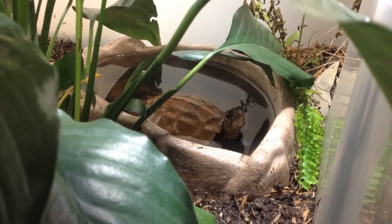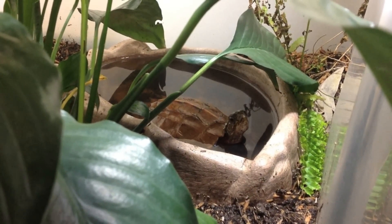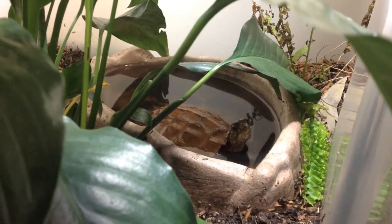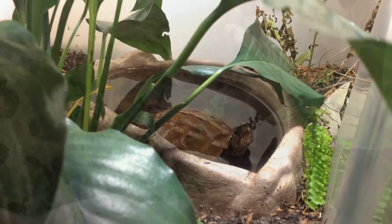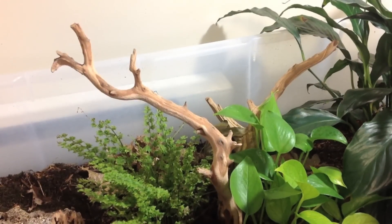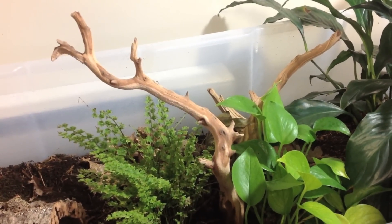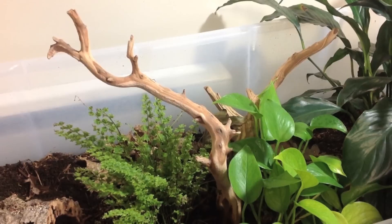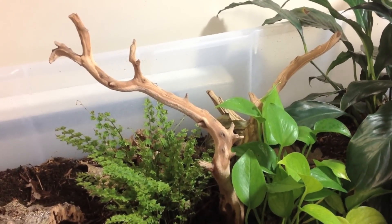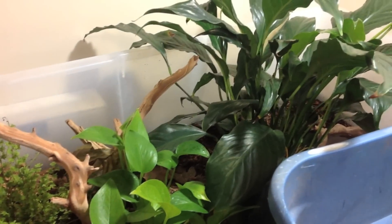There are a couple different water dishes within these habitats. This one obviously needs to be cleaned a little bit, but this little girl doesn't mind too much — she will still come in and take a look at it. You'll want to have multiple water dishes if you're keeping animals together because they will develop a hierarchy and there will be aggression. They will form territories and fight over things considered important, like food and water dishes.